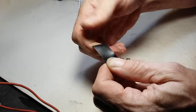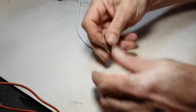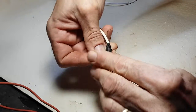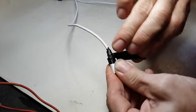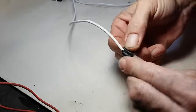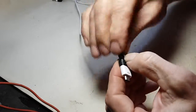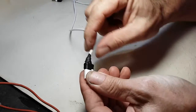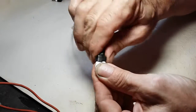Pull it again, and get more area to grip properly, just pull it. That's it. Now when you bend it, it will help a little with the strain relief.